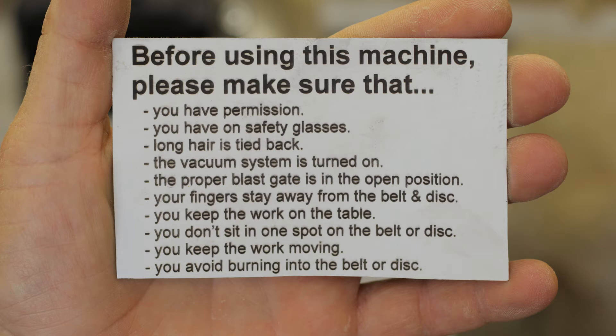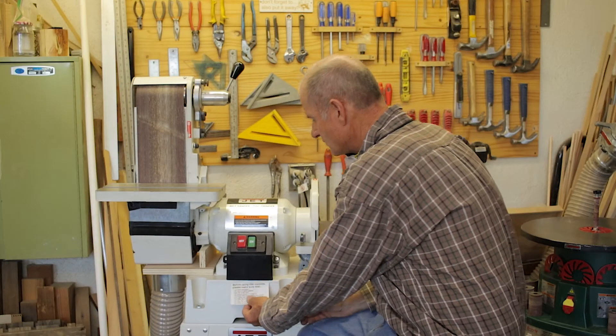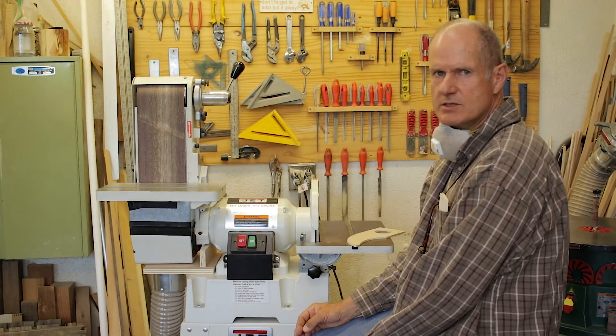Keep the work always in motion and avoid burning into the belt or the disc. Those are the reminders right there on the front of the machine.